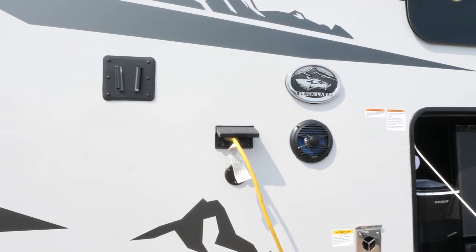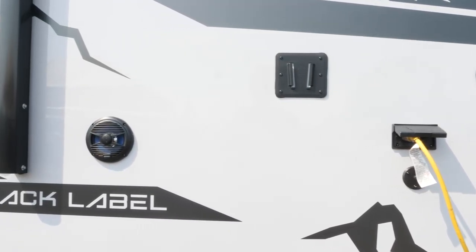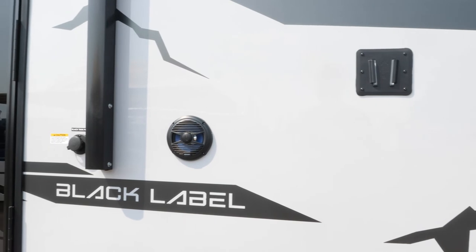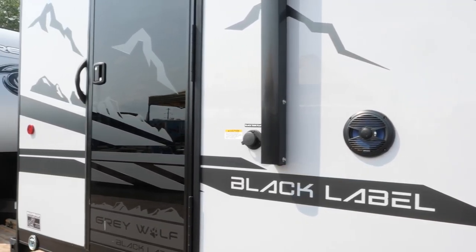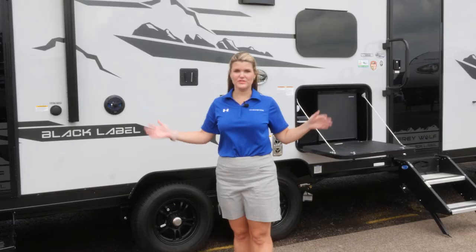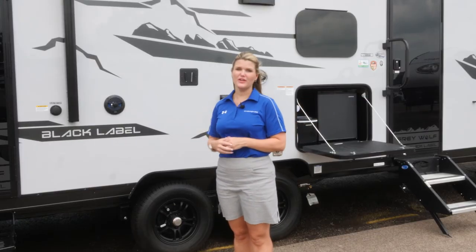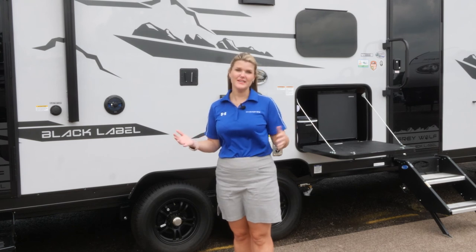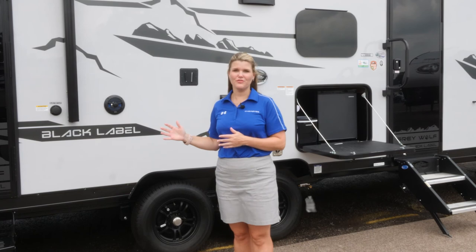Here you have your outside entertainment setup with TV brackets, speakers, and TV hookups. Something really great and functional about this floor plan is that you have two entrance doors. One in the living room area and one in the bathroom, so if friends are visiting the campsite, they can come right in and out without having to walk through your entire unit.